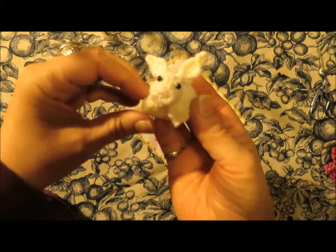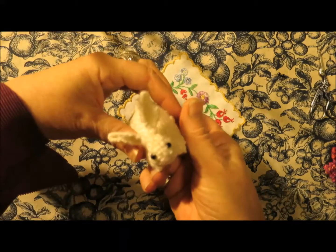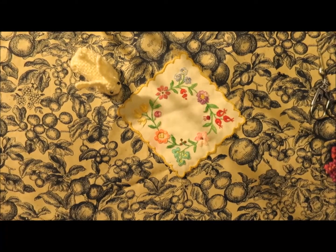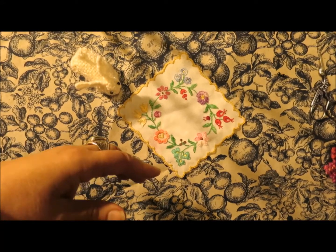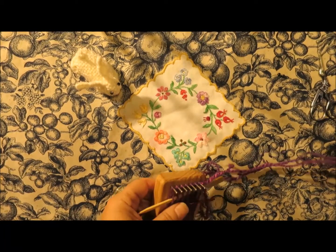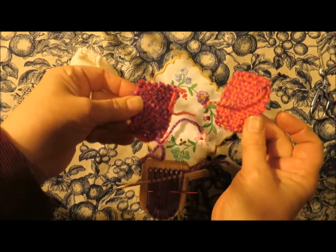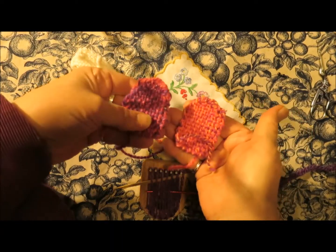Now, what do you need to weave the little Thumbelina loom bunny? Well, you need the Thumbelina loom and yarn and the weaving stick and needle and scissors. You will need a little bit of stuffing and two little tiny black beads. And a needle that goes through the tiny black beads. Now, I have already woven the two arch shapes that make the bunny's body.